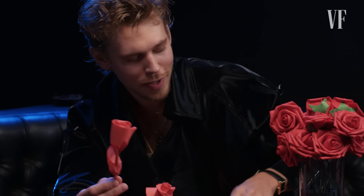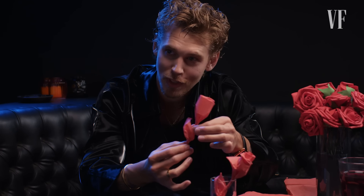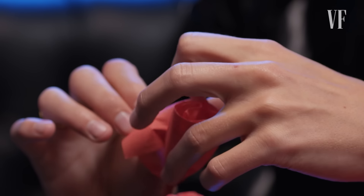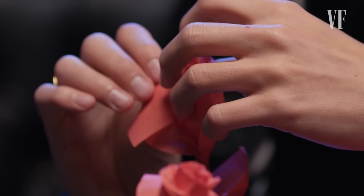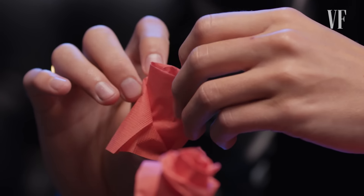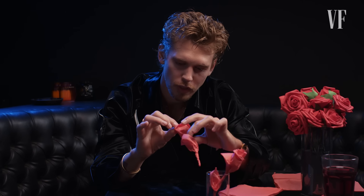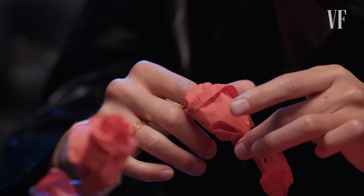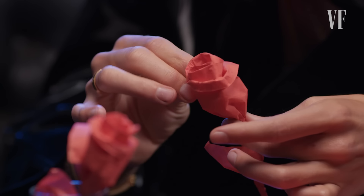Something I discovered after my Brazilian friend taught me this, years later, was that if you bend these back, it ends up becoming more realistic. You just sort of take the edge and you can bend it around. You've got to get in there and twist the inside, making it into a spiral. Sometimes you have to get in there and bring the petal back in. And that's how you make a rose out of a napkin.